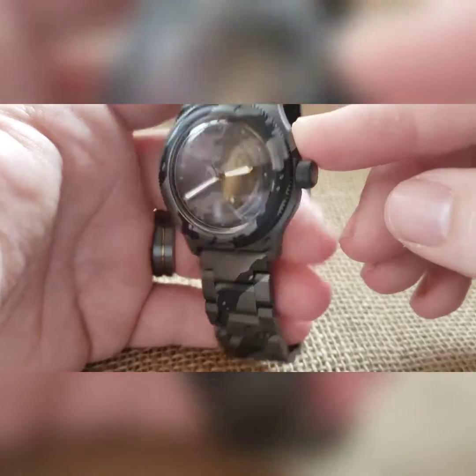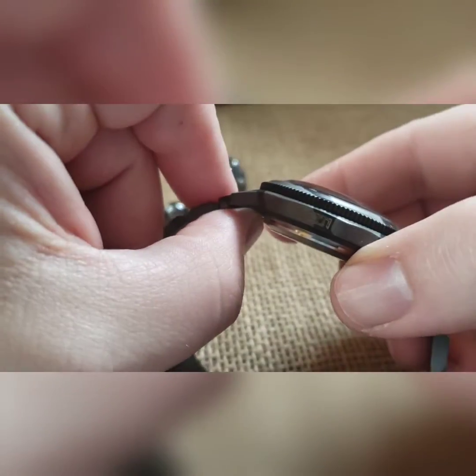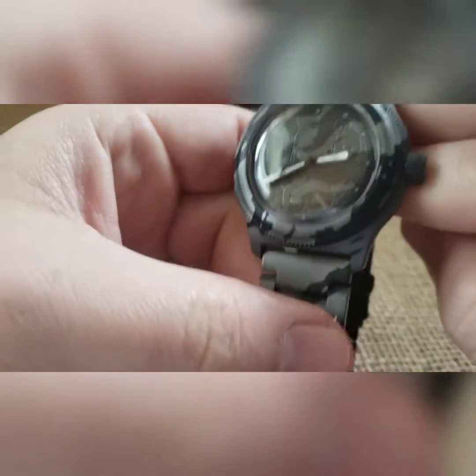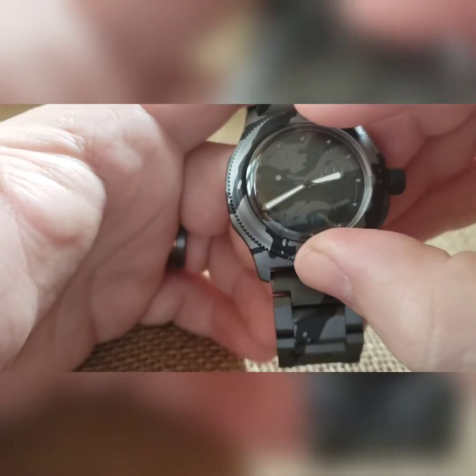Then we re-pipped it. Kraken engraved crown — you can see him there — Kraken on the side of the case, and then Kraken on the clasp. Low profile exhibition case back, stainless steel movement holder, and a silver rotor in here. That is the build.